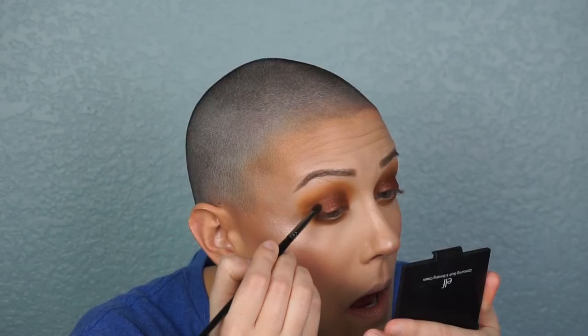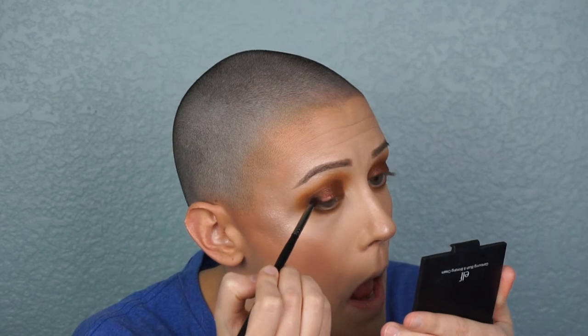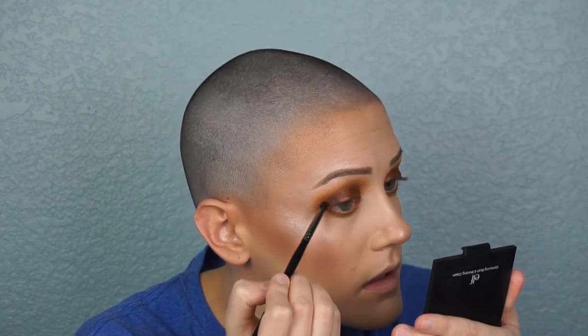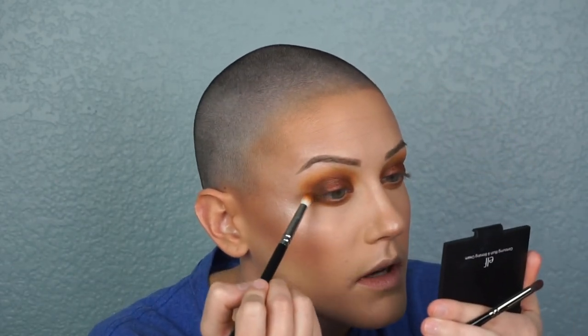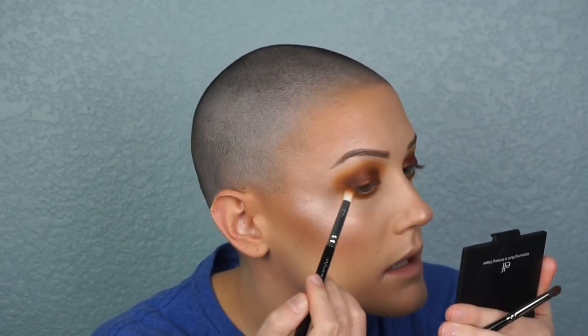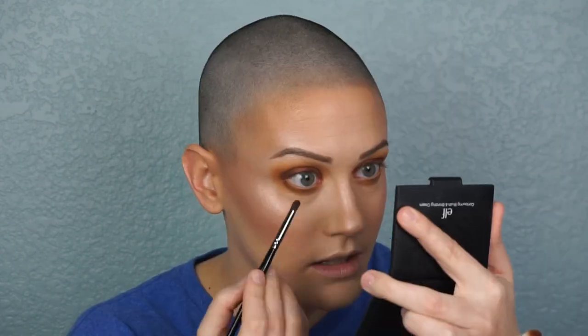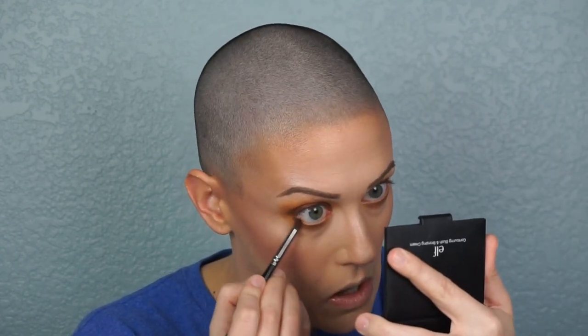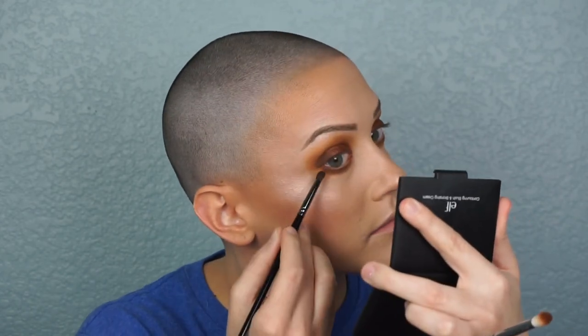Now I take a very deep, purpley-brown color and a small pointed brush and pack that onto the outer corner. Then I take a bigger, more pointed fluffy brush with no extra product and blend that out, going back and forth to make sure it's deep but still blended. Then I take whatever's left on the pointed brush and run it along the lash line to deepen it up a little bit.